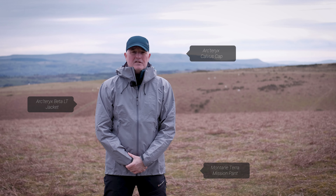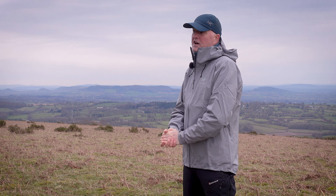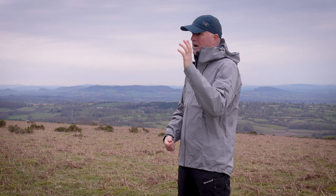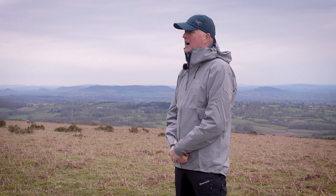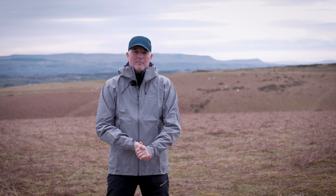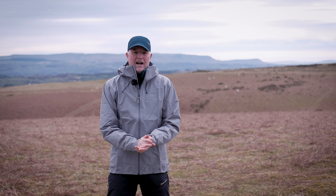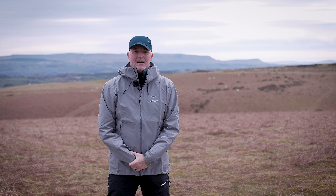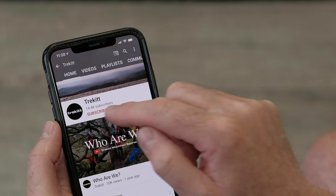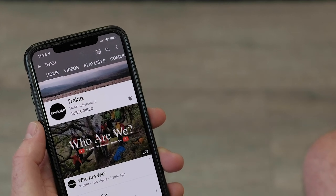This is a new version for spring/summer 2021. It has had a fabric revision and a price revision — it's actually come down a little bit in price thanks to that change in the fabric, but we'll go on to that in a bit further. I have owned a Beta LT for many years so I feel qualified to comment on this new version. Don't forget to subscribe to our channel and if you hit the little bell icon you'll get notifications as soon as we post new videos.